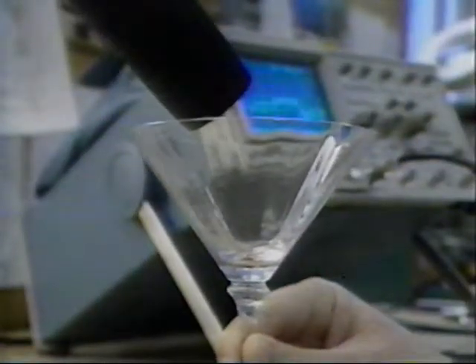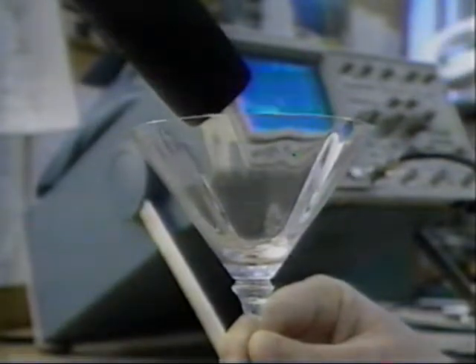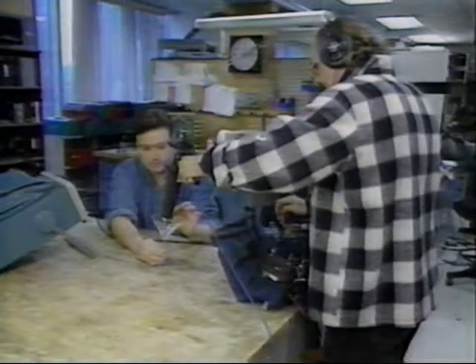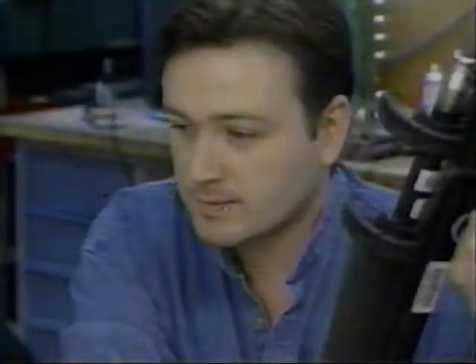So the natural frequency of the glass is just the number of times it vibrates back and forth when you strike it. Using some measuring equipment, we determined one of this glass's natural frequencies to be around 700 hertz. Hertz is a measurement of how many times something vibrates in a second, so this glass vibrates back and forth about 700 times in one second.